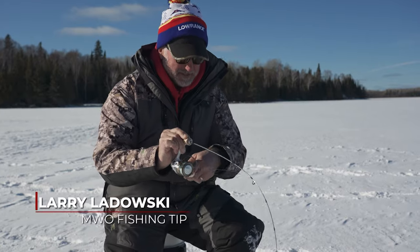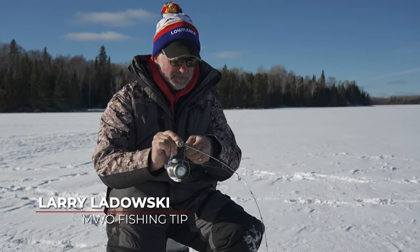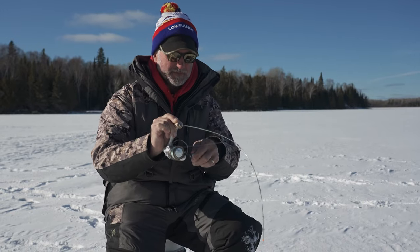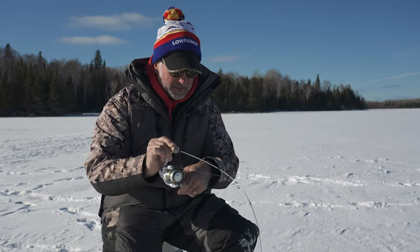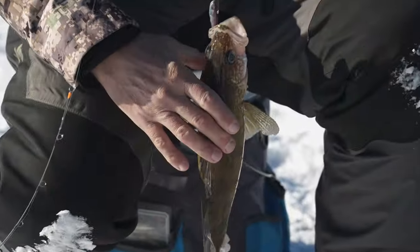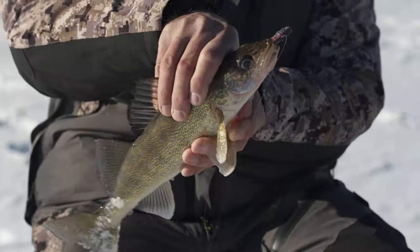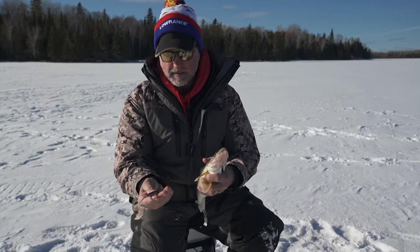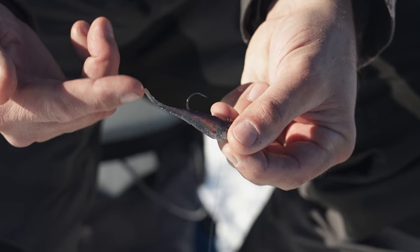A lot of the technology that comes out in today's market seems like it's geared towards a specific species or a type of presentation, but a lot of it can be adapted to other types of presentations as well. As a specific example, we have the new Berkeley Power Switch, specifically designed for forward-facing sonar, and it was primarily a bass bait.